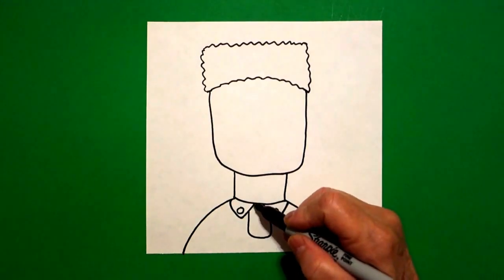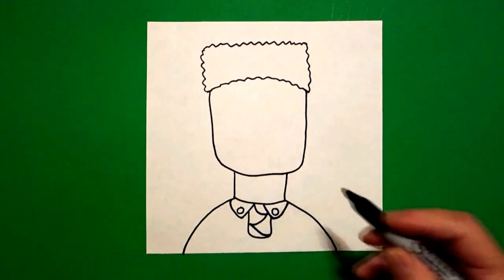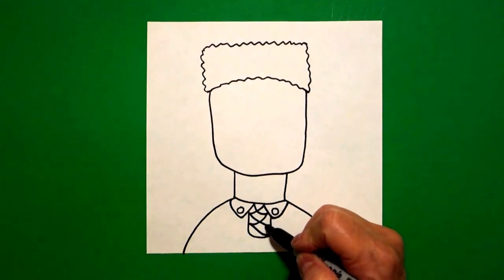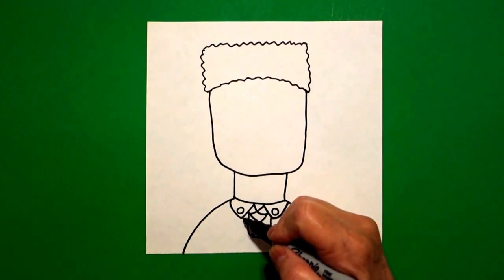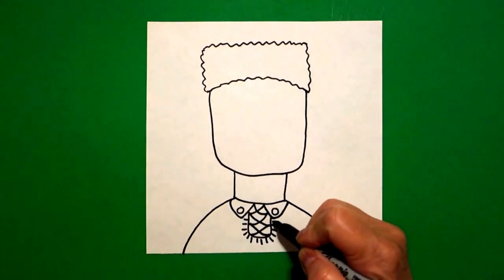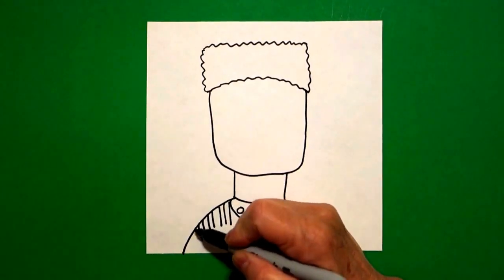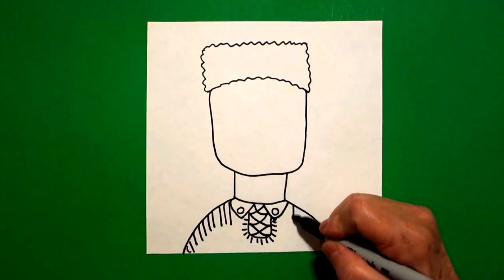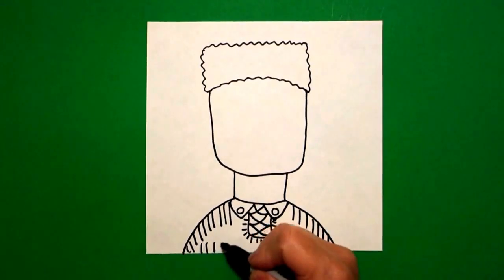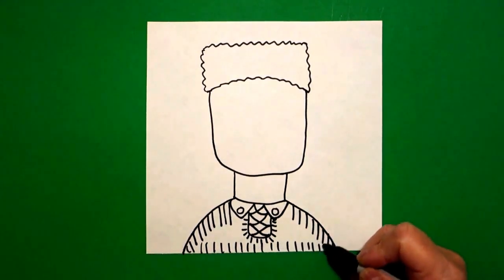On this middle section starting at the top I draw a curve line, curve line, curve line down. Starting on the right hand side we're going to cross them: curve line, curve line, curve line down. Going around we're going to draw little straight lines — this is fringe — all the way around the middle section. We're going to draw straight lines down on the left hand side, come over, draw straight lines down on the right hand side. And starting at the left going towards the right we're going to draw straight lines going across. This is all fringe buckskin.